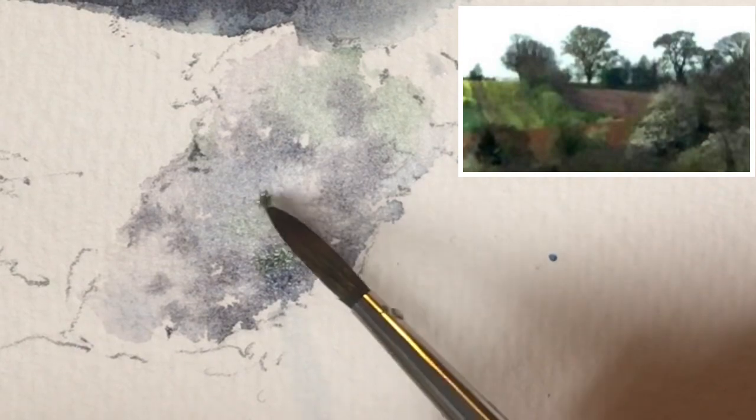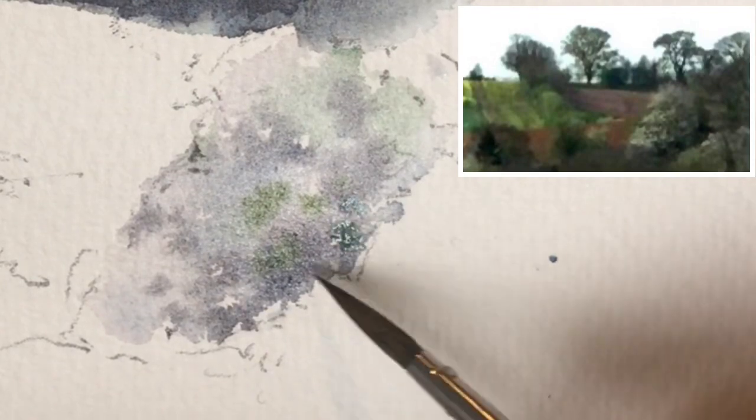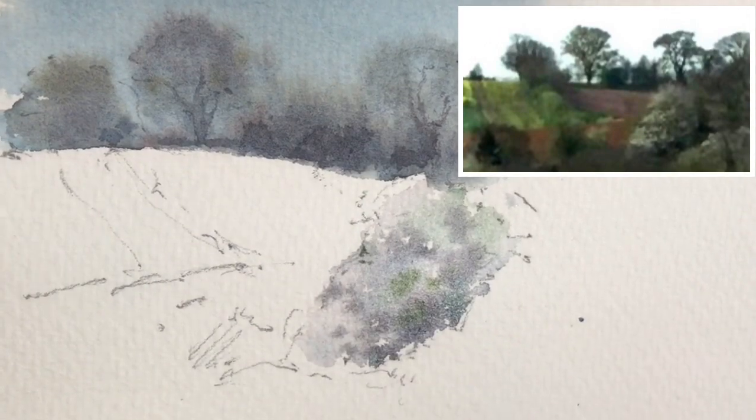I'm now going to go a little bit darker at the base here. More lemon yellow, maybe. I'm going to let that dry. Next area.